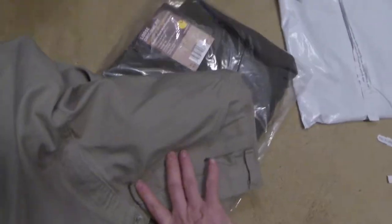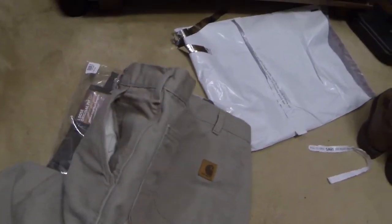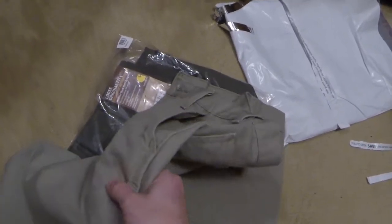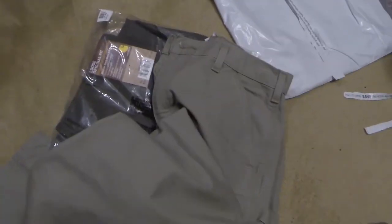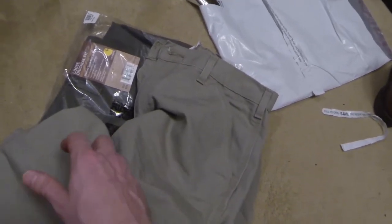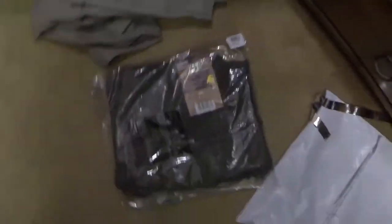Being outside, growing up in the woods, four-wheeling and cutting trails — briars snag and rip any other jacket or material and stick you. With Carhartt, that never happens because the material is so thick briars can't get to your skin and they don't damage the material at all.